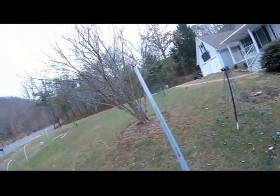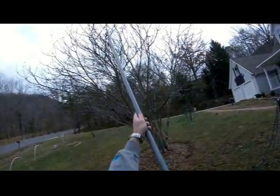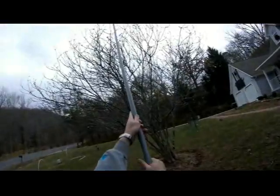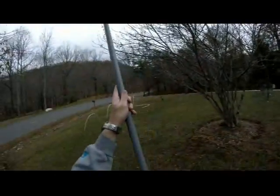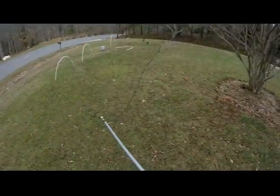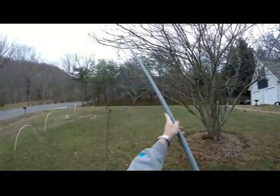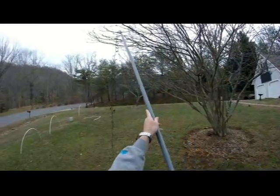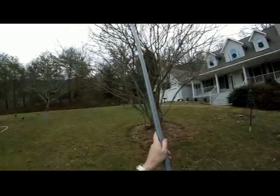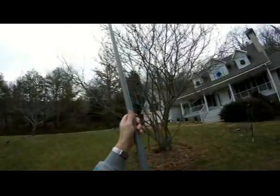I can now use this to reach up and get the line into the V of that pencil, pick it up, bring it around, drop that end, come back up, grab it again, and just keep working my way around the tree. This is the same way I had actually put the lights up — just hooking and coming across.